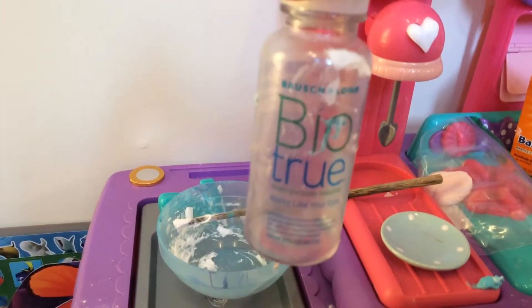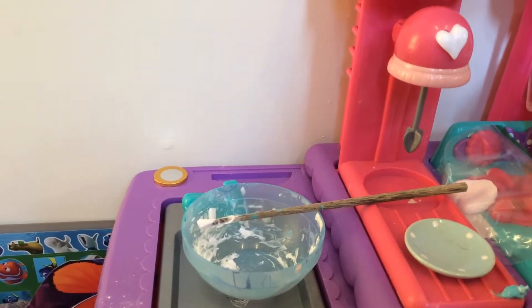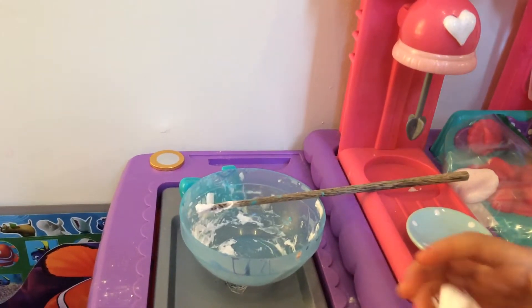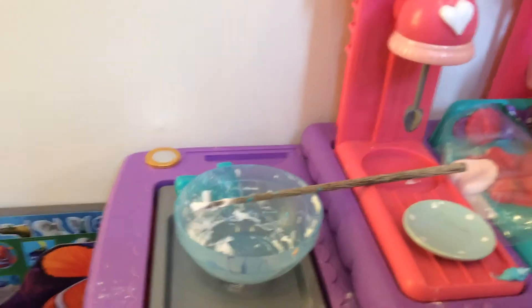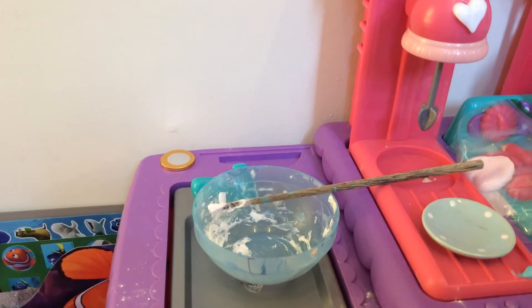If you don't have enough, add more shaving cream. Then wait, take it out, and play with it. Once it's good, you can play with it. You should always have a go at making slime.